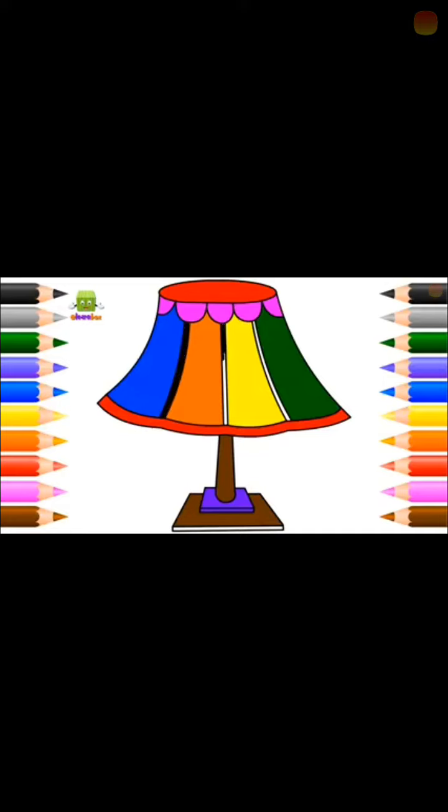U for umbrella. Umbrella. V for van. Pea. Pea. Pea.